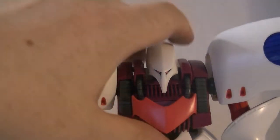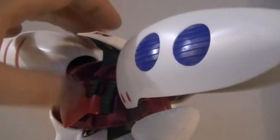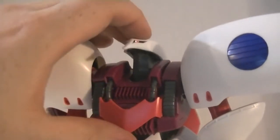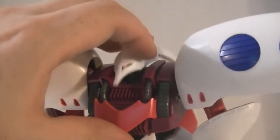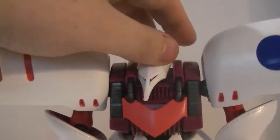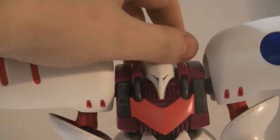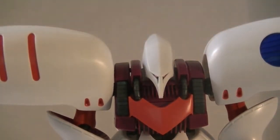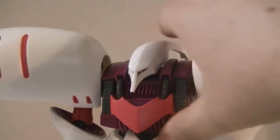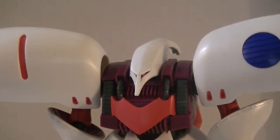Moving down to the neck articulation, it's very good, actually. The neck goes extremely far back, but at a cost — the side-to-side, actual side-to-side, yeah, that's it. Side-to-side sucks. But that's what the eyes are for. Plus, with this being a Newtype mobile suit, you don't exactly have to look where you're shooting.